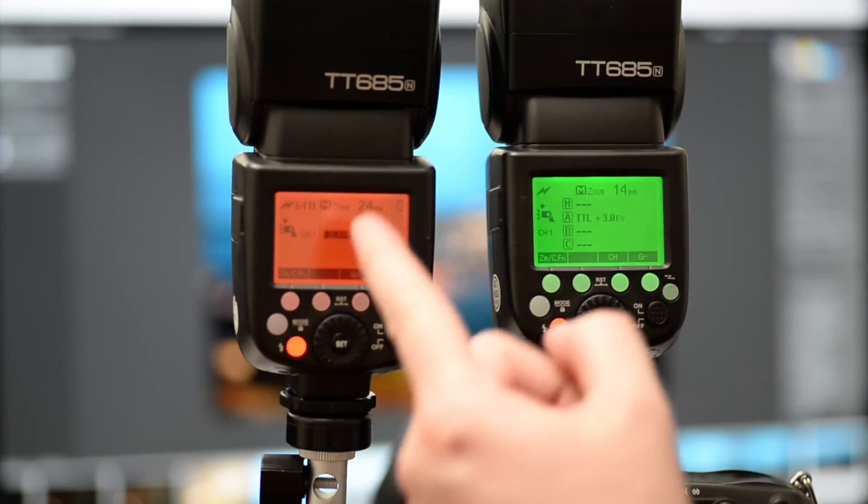Hit set and go — and there you go, guys. It really is as simple as that to command the flash using another flash. You can put multiple flashes on here, or you could even use the X1 on top of the T700 to control both of them. But this is just another way we can use the TT685 to control the system. Thanks for watching — if you liked the video, please like, comment and subscribe, and we'll see you next time.